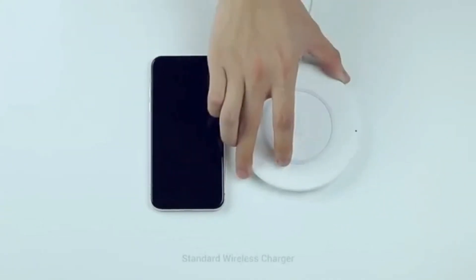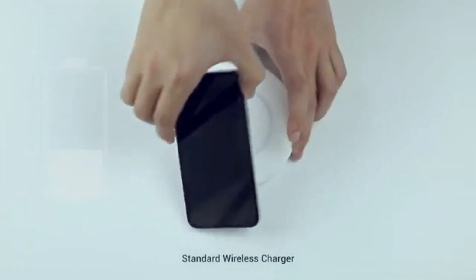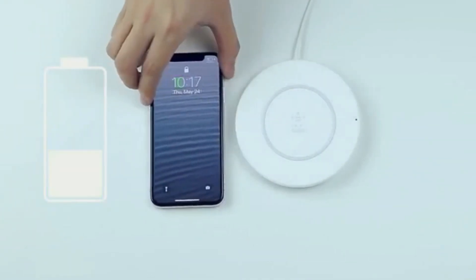You've got a wireless charging phone, but maybe you're wondering how charging could be better than ever. You still need a cable to charge — it doesn't look right, it doesn't feel right.